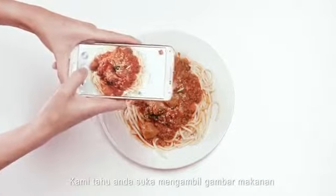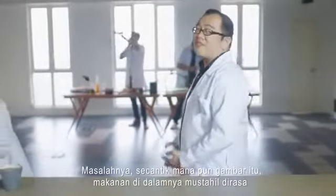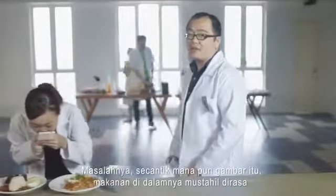We know you love taking food pictures — you certainly like it more than having your food warm. Food pictures are great, but the first world problem is we've never been able to taste any of the food in them.